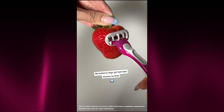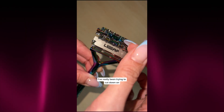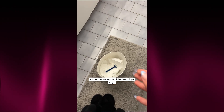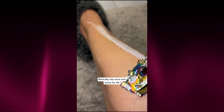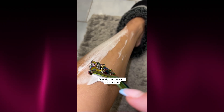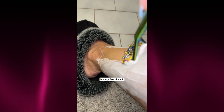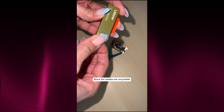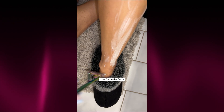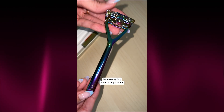"Strawberry legs go bye-bye thanks to this. So I finally got myself the Leaf Razor. I've been trying to cut down on single-use plastics, and razors were one of the last things to go, and I'm angry at myself for not getting this sooner. First of all, it's beautiful and feels super solid. Basically, buy once and shave for life. You can load one, two, or three blades depending on your skin. I've got sensitive skin, so I'm just using two blades, and it's perfect. The shave is so smooth. My legs feel like silk, and I don't get any razor burn or bumps anymore. And since the blades are recyclable, I'm not adding to the plastic waste pile every month. If you're on the fence, just get it. It'll totally rock your world. I'm never going back to disposables, and you won't either."